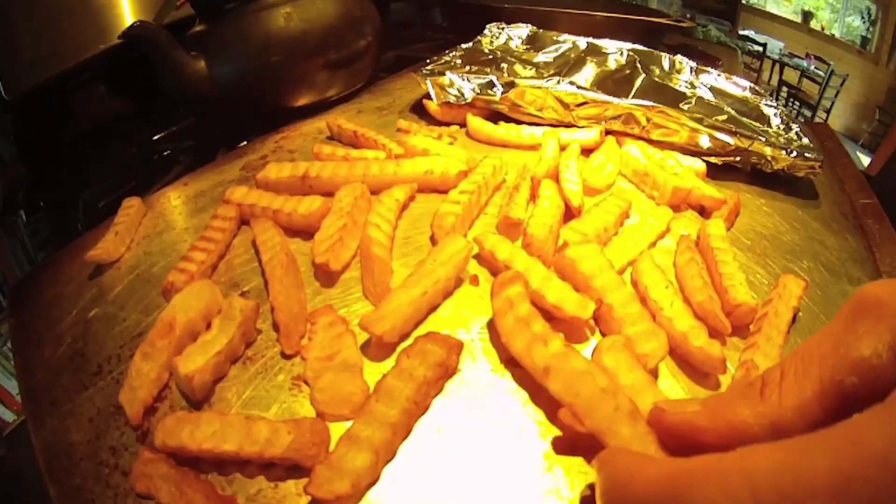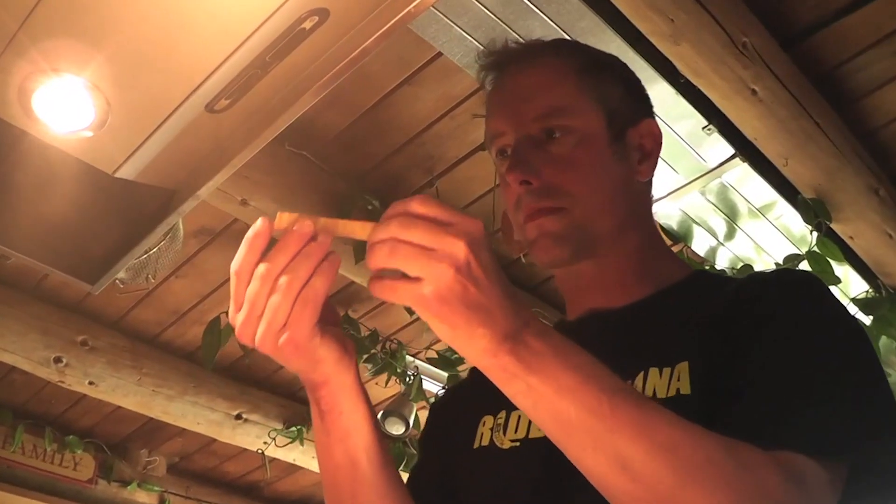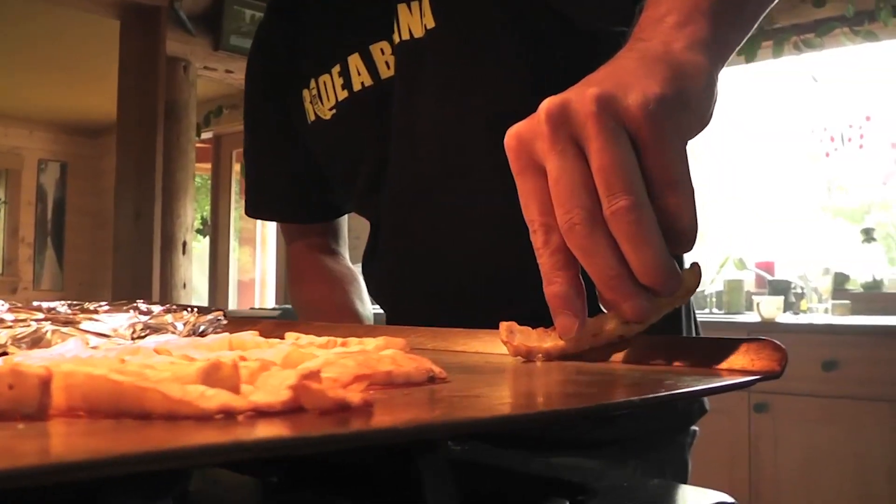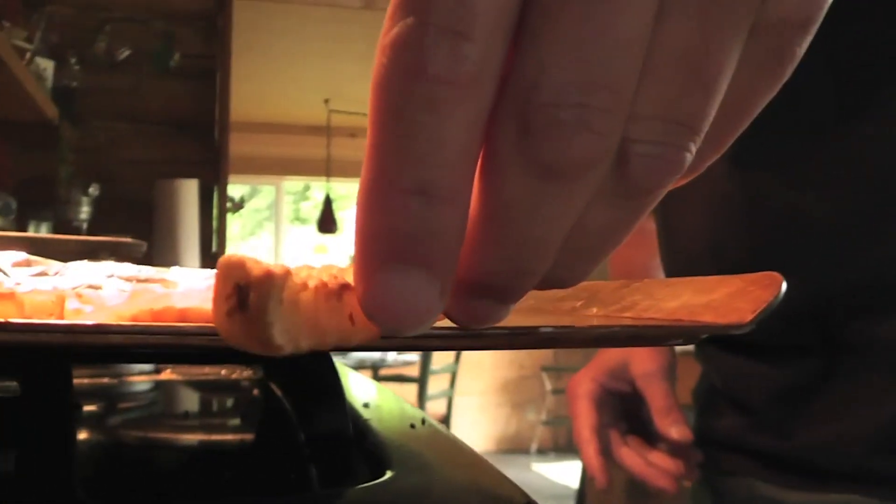Steak knives have serrations. Serrations cut better. Magnetraction is basically the concept of: what if you take a ski edge and put mild serrations in it?